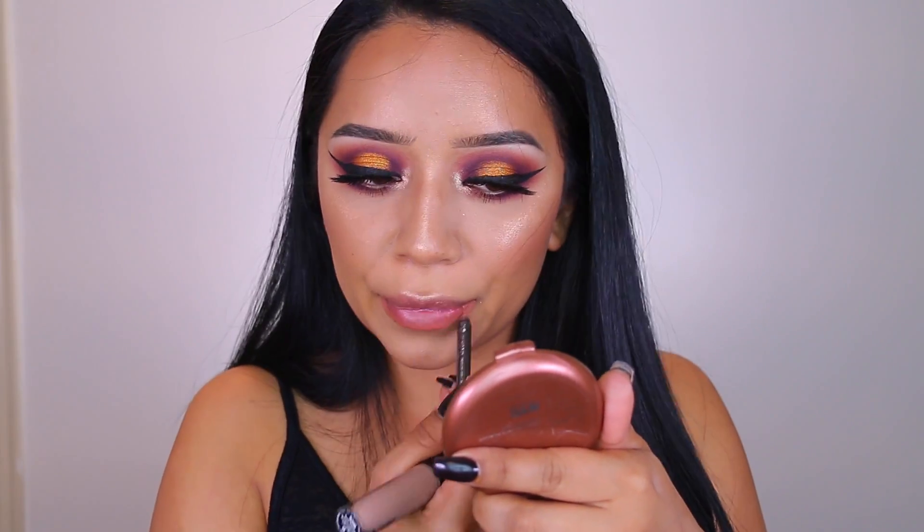For my lips, I'm going to go with something super nude because I just don't want to distract anything from the eyes. I'm going to take the Megalast Liquid Catsuit by Wet n Wild in the shade Nudie Patootie — this is like the perfect super nude shade for anything. I'm also going to line my lips a little bit with the CoverGirl Lip Perfection in Smoky Intense. You guys know this is my jam.